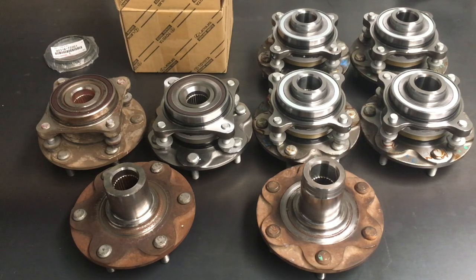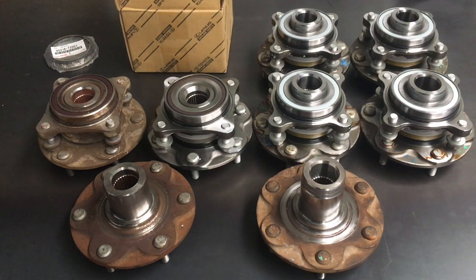Hey guys, Anthony here from 4b4 Diesel. We're going to give you a quick bit of information on Prado and Hilux front wheel bearings or front hub assemblies. A whole heap of this is going to be maximum information in one. This information is going to be for everybody, but especially for people in Australia because we can supply, replace, or repair your front wheel bearing or front hub. You can come and pick one or two up and fit them yourself, and we send them Australia-wide.